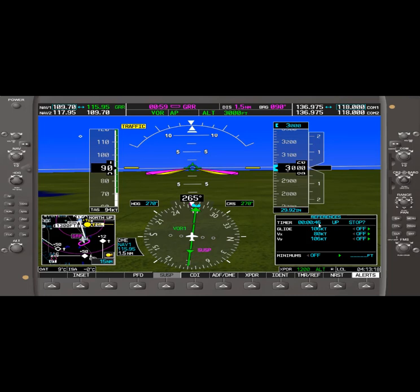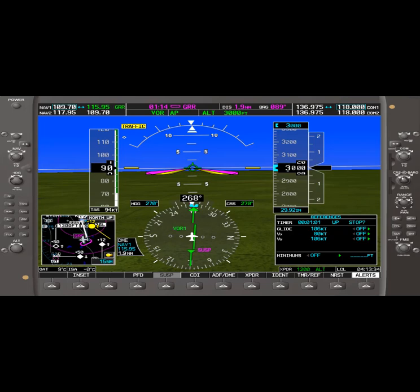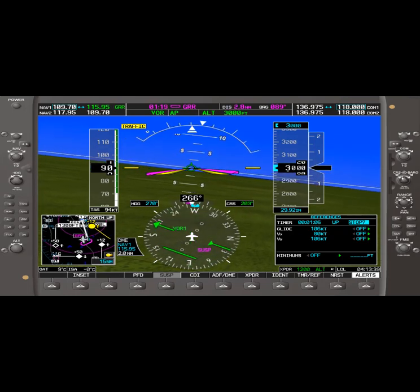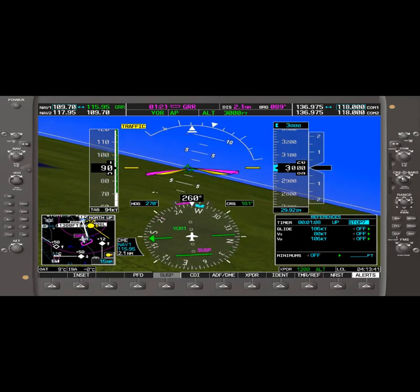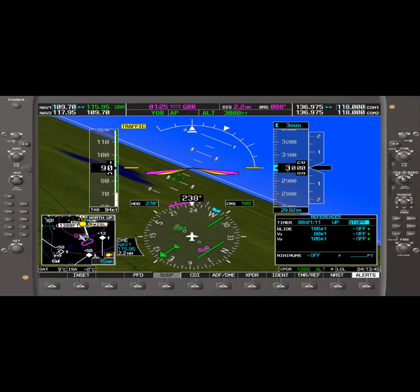We've got 45 seconds — 15 seconds to go on the timer. We're on autopilot VOR nav mode. At the one-minute mark, we're going to turn — here we go. We'll turn left to 090 to intercept the 090 inbound course.